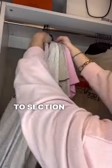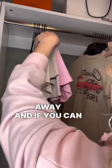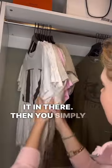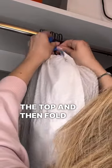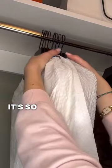First things first, you want to section off the clothes that you are going to pack away, and if you can fit a little bit more, tuck it in there. Then you simply work your way from the bottom up, put the garbage bag over the clothes. Once you start this hack you will fall in love. Take the strings on both sides, bring them to the top, and fold it into a nice bow — it's so incredibly easy to move.